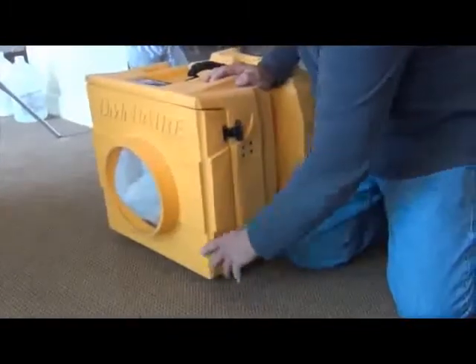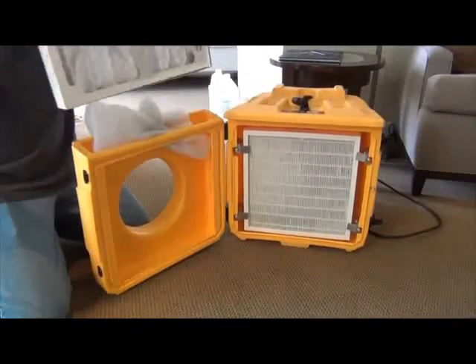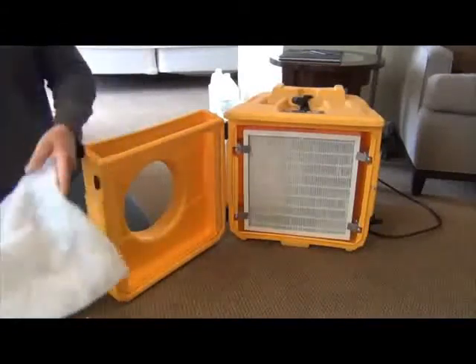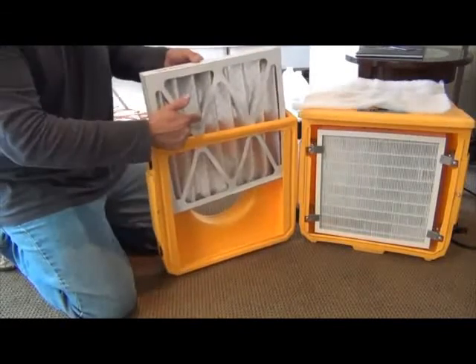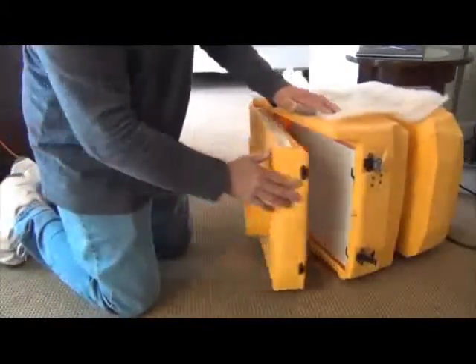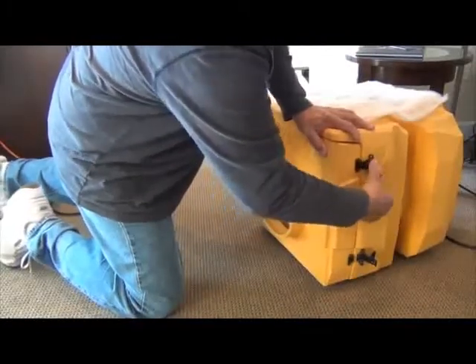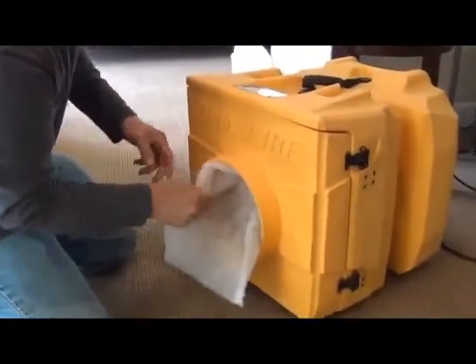Each HEPA filtration system is slightly different. Start by opening the intake side door. Remove the cloth pre-filter and the secondary filter. The secondary filter should be changed when debris is visible. The interior HEPA filter should be changed every 6 months to a year depending on how often it is used. The pre-filter should be changed before every job.